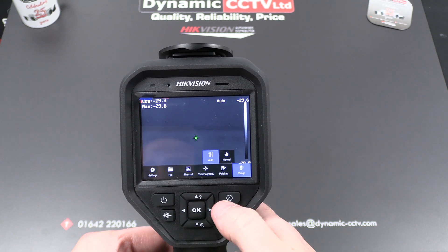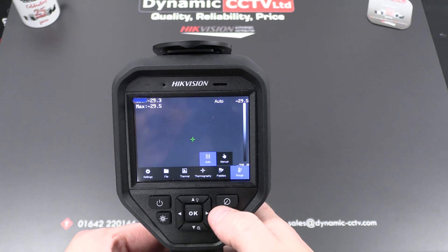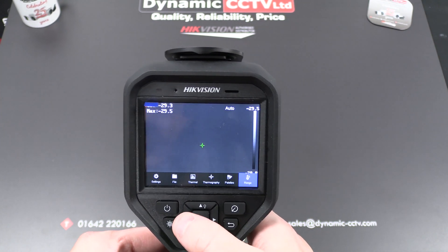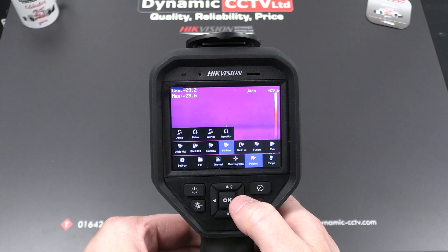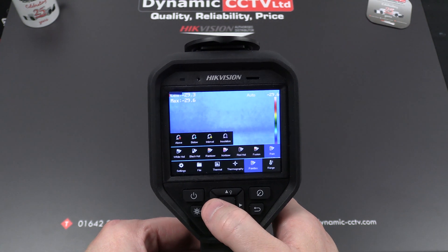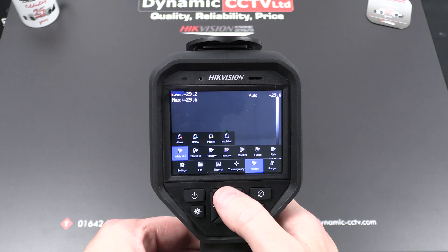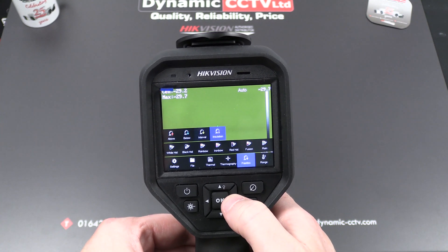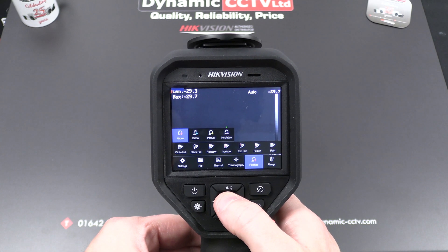I would recommend leaving the range on auto — out of the box it's already set up for temperature screening so you don't really need to adjust those figures unless you have a specific use case, but the options are there for auto and manual. Moving across we have palettes — all the usual favorites are there; personally I prefer conventional white hot for a thermal detection device. Then there's the temperature alarm setting: above temperature, below, and in between, plus an insulation setting. For temperature screening we want above temperature, which is set to 37.5 degrees.